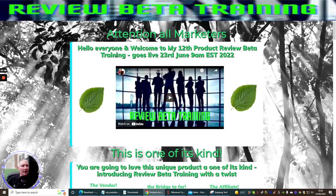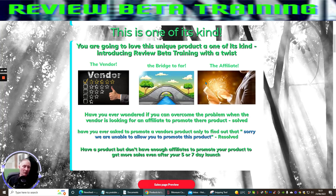Now I'm going to go through the JV sales page. This is the 12-product Review Beta Training, which went live on the 23rd of June at 9 a.m. EST — it's been live for about an hour and a half now. The bonuses are already included with the product, however I will be adding some extra bonuses that you will be able to get access to when you purchase this for just $7. This is a unique, one-of-a-kind product. The idea is there's the vendor, the bridge, and the affiliate — nine times out of ten when an affiliate goes to talk to a vendor, the vendor says 'I don't know you from Adam, so you're not promoting my product.'